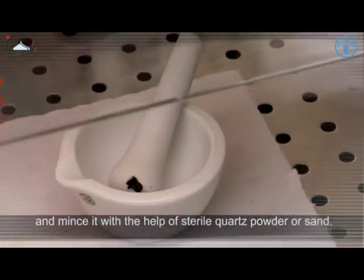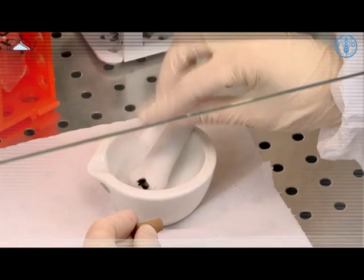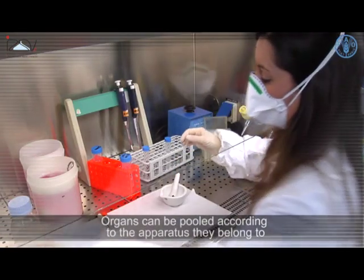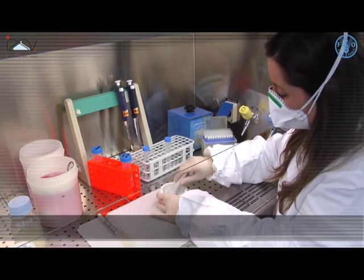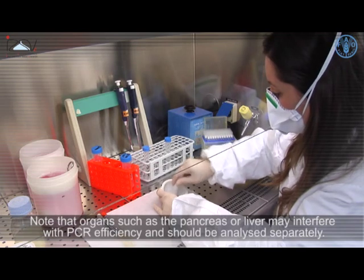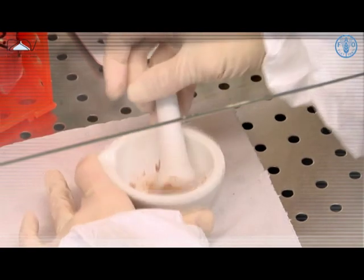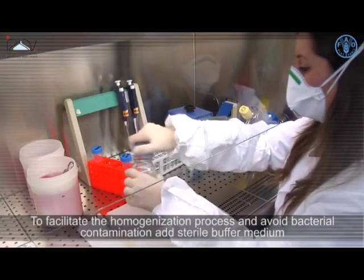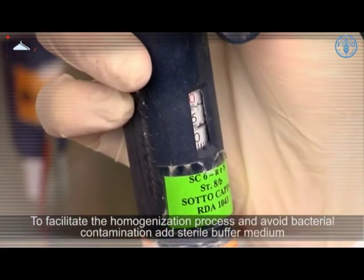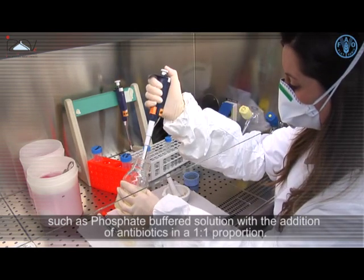Mince the tissue with the help of sterile quartz powder or sand. Organs can be pooled according to the apparatus they belong to. Note that organs such as the pancreas or liver may interfere with PCR efficiency and should be analyzed separately. To facilitate homogenization and avoid bacterial contamination, add sterile phosphate buffered solution with antibiotics in a one-to-one proportion.